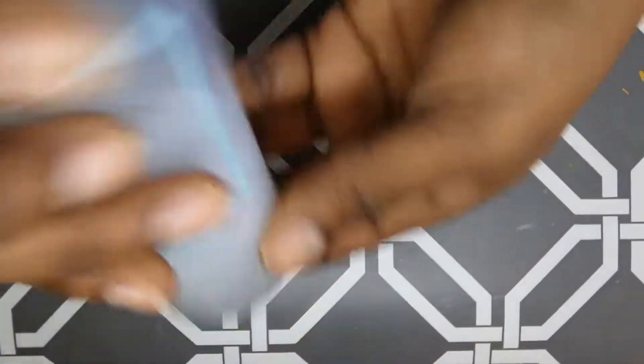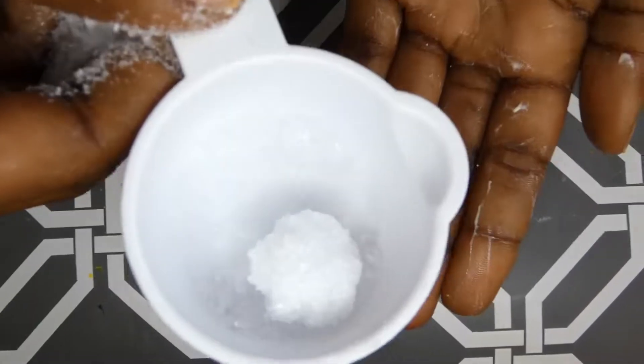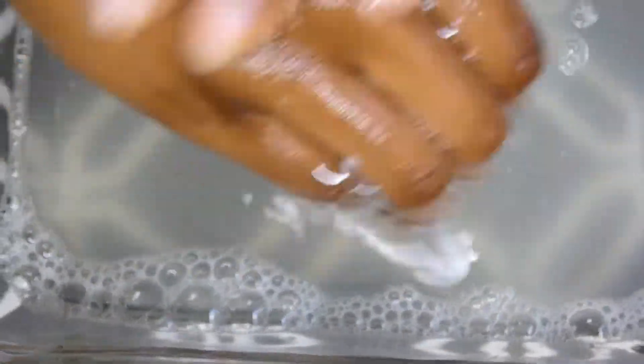I'm using the Mary Kay Satin Hands — it's a satin smoothie refinishing shea scrub and I am massaging it into my skin. I am then adding in some Epsom salt for extra exfoliation. I have my hands back in the water and I'm rinsing well, then drying with a rough paper towel.